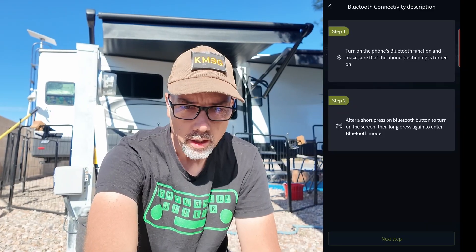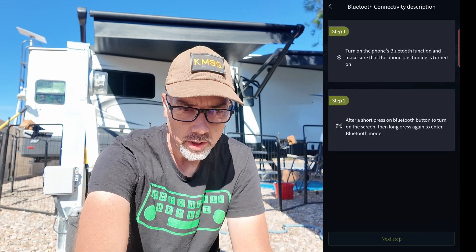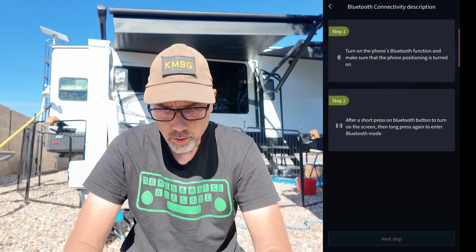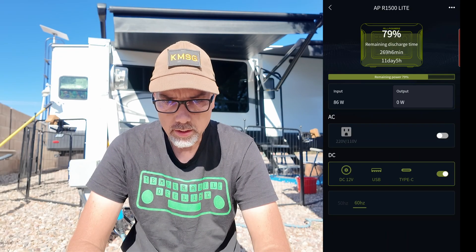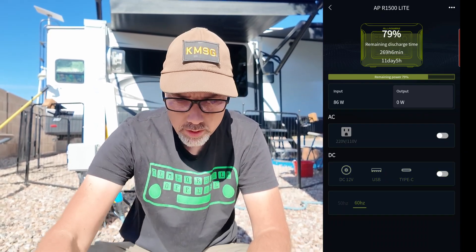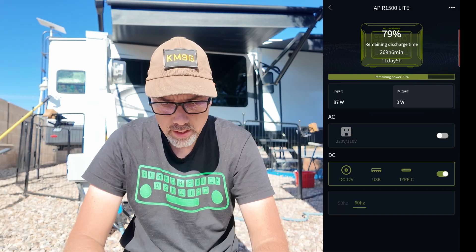Let me get my screen recorder going to show you the All Powers app. To connect a Bluetooth device, I hit plus. On the front of the unit, I press the DC button for three seconds to toggle the Bluetooth. I turn on DC power output, long-press that button, and Bluetooth mode is on. We found the APR1500 Light in the app, tap to connect, and it shows 79% remaining. I'll turn DC power off, which leaves the Bluetooth on — showing 86 watts input, zero output.